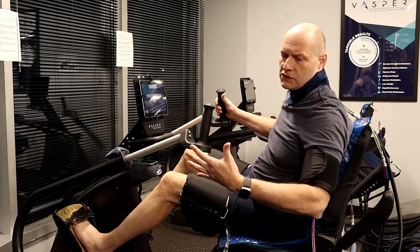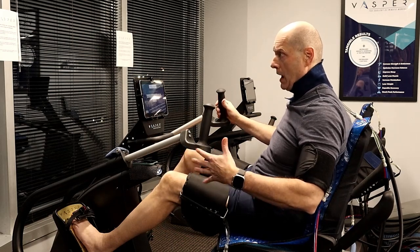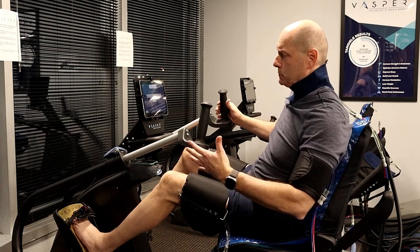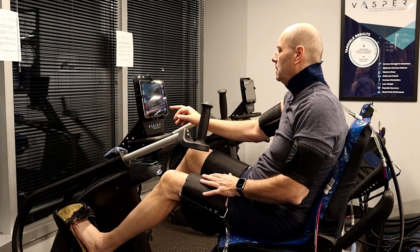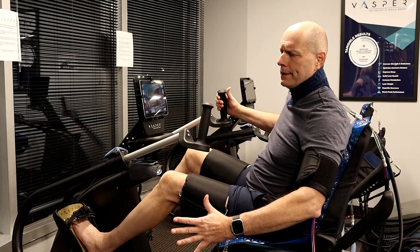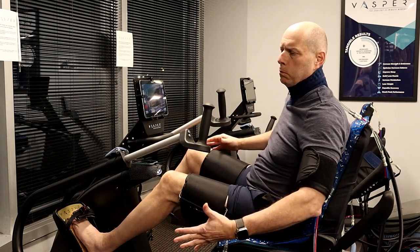I'm just going to let the cuffs inflate for a minute or two so you can see the motion of the machine and I can describe the sensation of the cold. The cold sensation is nothing like a cold plunge or a cold shower. You certainly feel the cold — I can feel it in my thighs, upper arm, around my neck, and sitting on it — but it's not uncomfortable like a cold plunge or cold shower is.